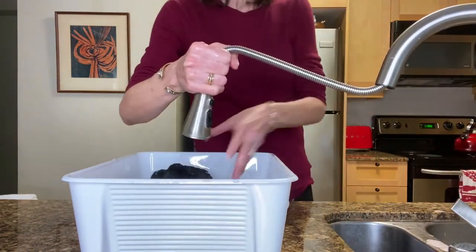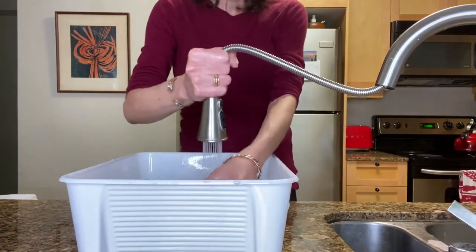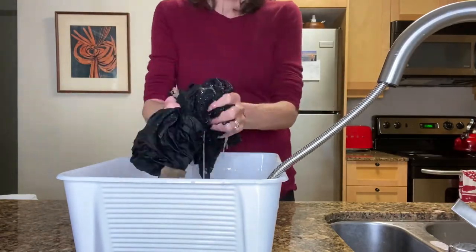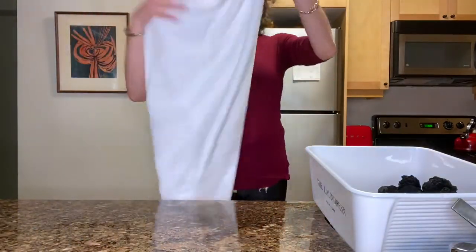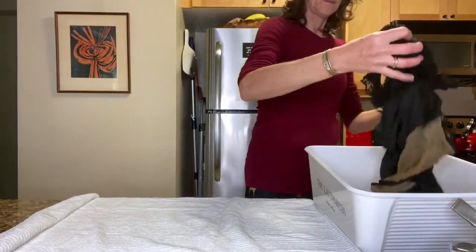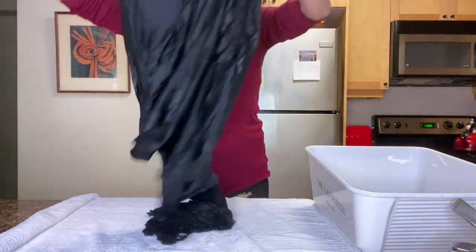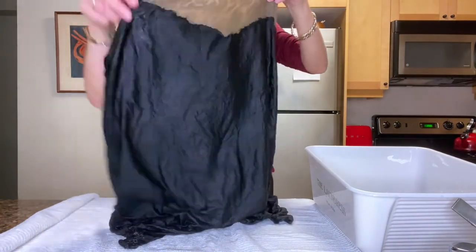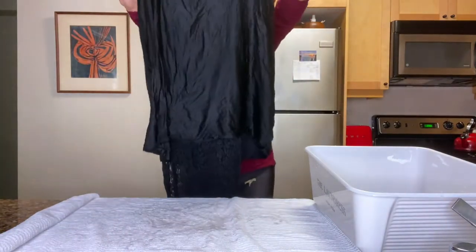So I rinsed it out super, super well. It still had a lot of detergent in it and I just wanted to get all of that out. It was starting to feel good — the lace felt nice and soft. Here's what I do with these white towels: I lay them down and only use them for this purpose, then wash them afterward. I lay them out flat and take the garment, still inside out, and lay it out nice and flat.